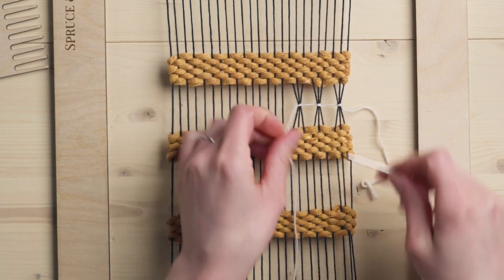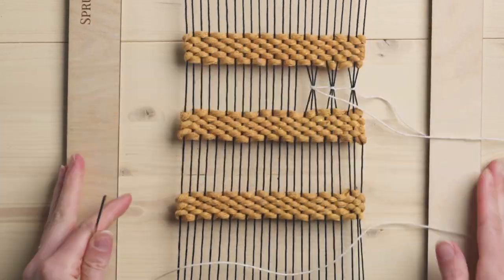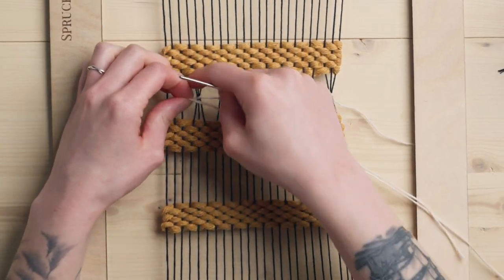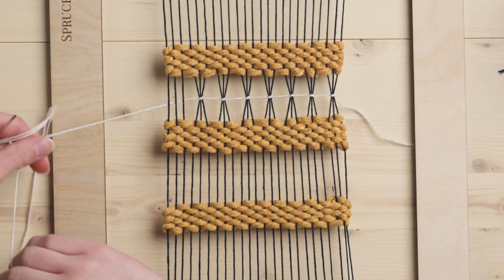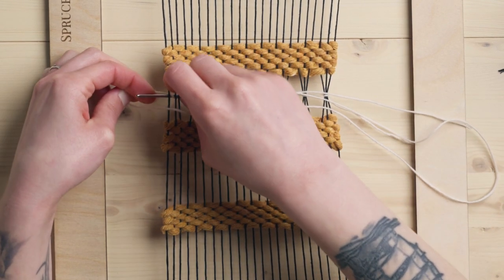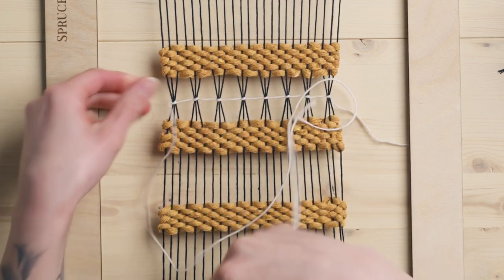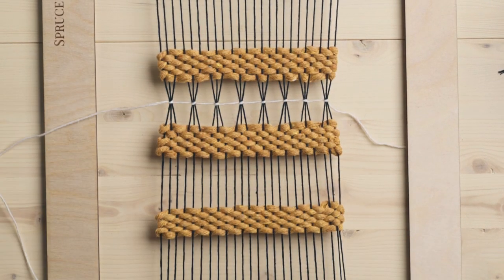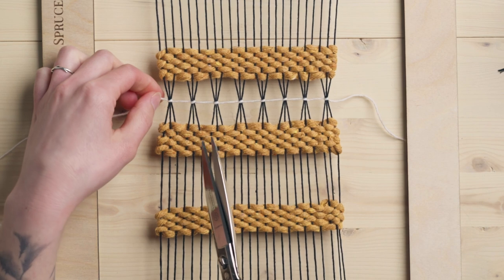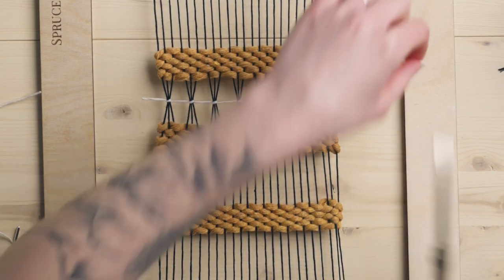Now we have our next little grouping — under three, and we're at the end of our row. Same thing again: under those last three, under again, through the loop, and tighten it up. Now if you're concerned about it coming out you can do extra knotting on each end, but for this I'm just going to leave a little tail. Don't want to cut it too short so that it unravels, and I think that looks really cute on the ends anyway, having that little tail.